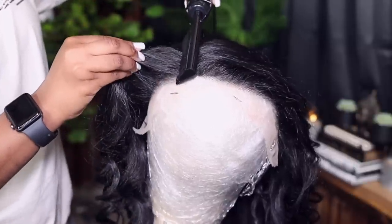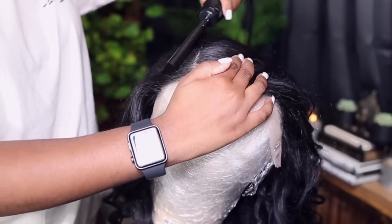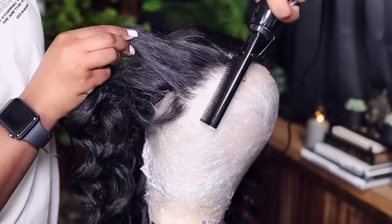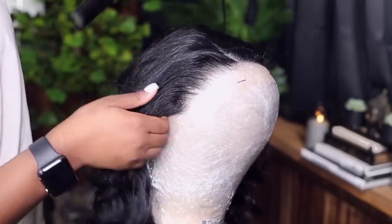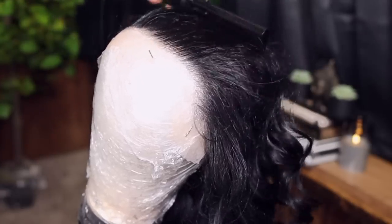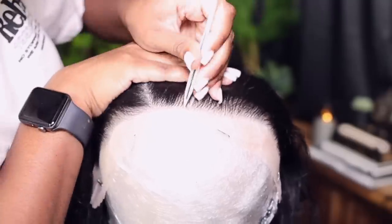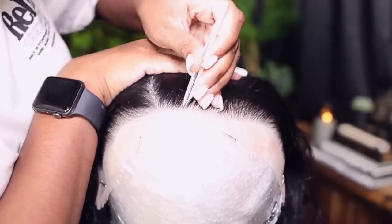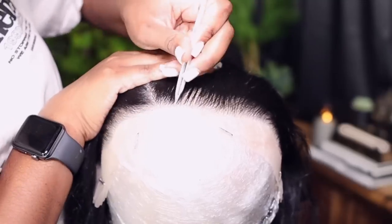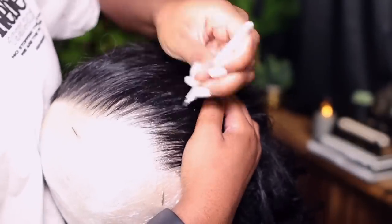I'm just going to go in today and fully customize it — I'm talking about hot combing, plucking, and stuff like that. But look at the hairline without plucking it — look how good the hairline looks. So if you do not want to go in and pluck it, you do not have to, because baby it's giving us life. I'm just going to do a little bit of customization just to see what it's going to give us. I've never plucked my synthetic units before.